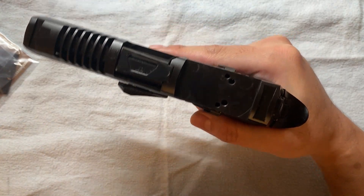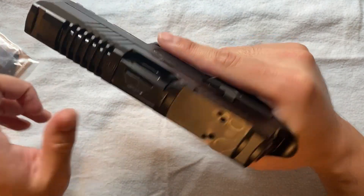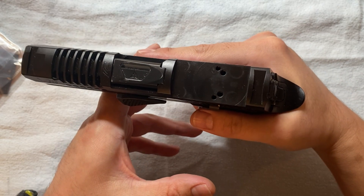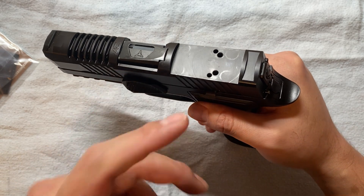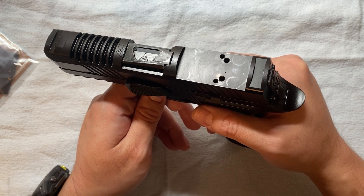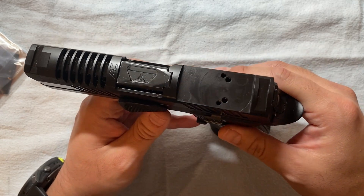Why do I want to show you how to install a Holosun 507 on a P320 slide? Today I want to share my experience installing the Holosun 507C onto my aftermarket P320 slide. It's supposed to be a very smooth and no-brainer process, but I found out there are certain things I didn't know, and I'd like to share them so you don't run into the same problems.